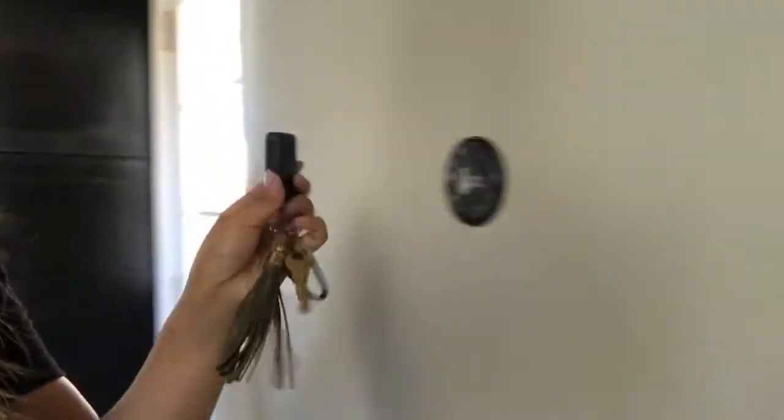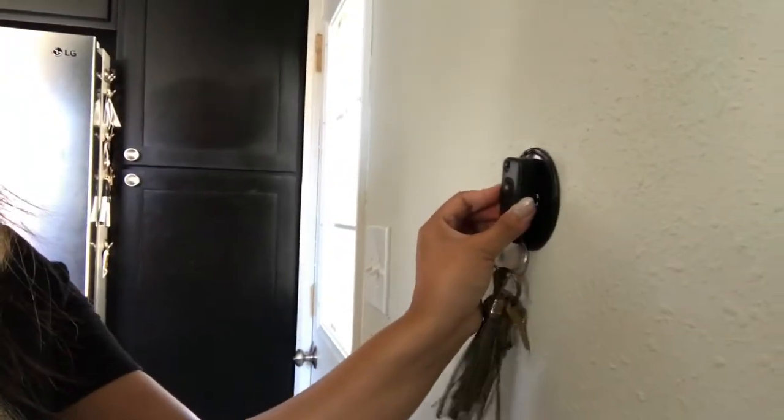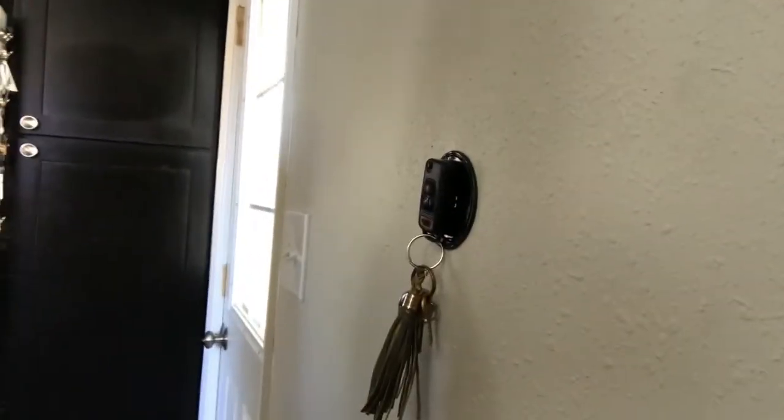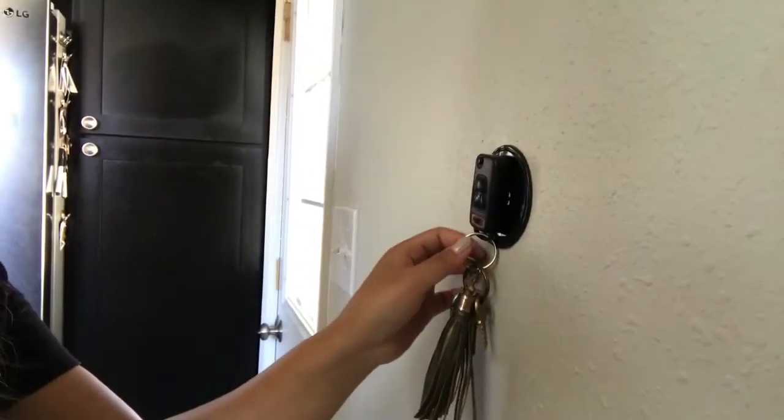I have another one here — the key. You can use your key. It's really sticky.